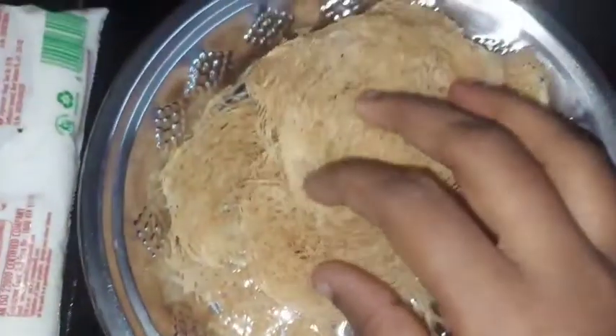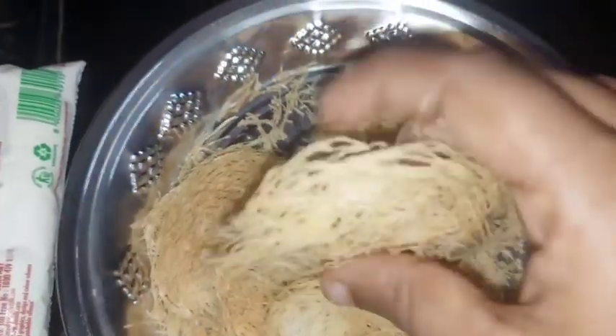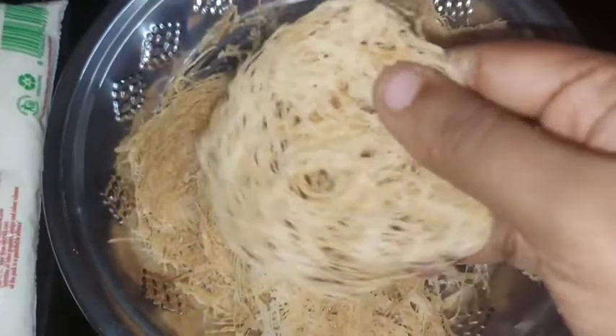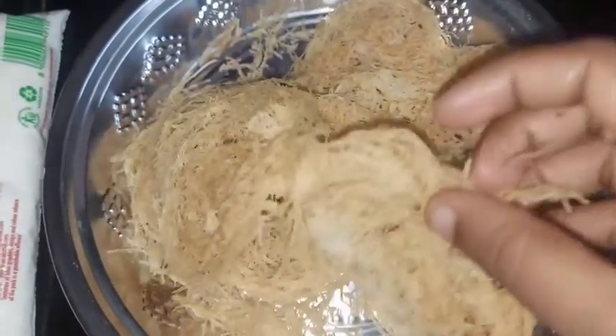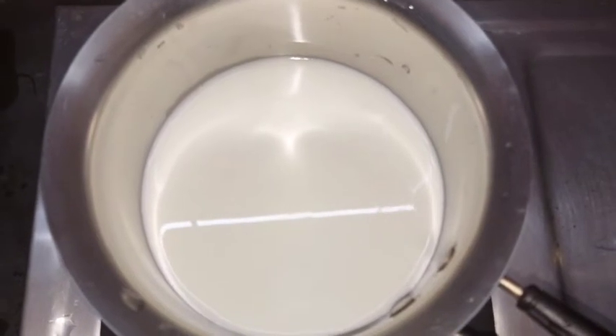This is our small packet. Let's start with the bowl. We'll add to the bowl and start with four small portions. We'll put it here and try as well. First of all, we add to the bowl.